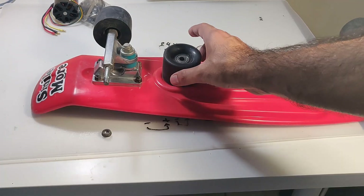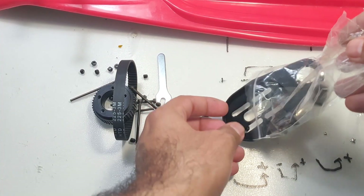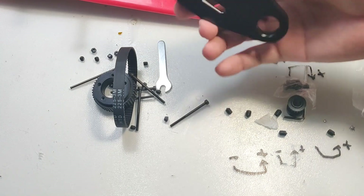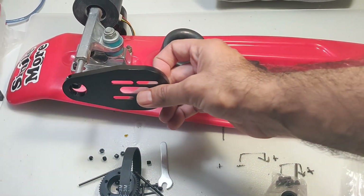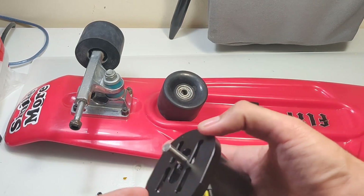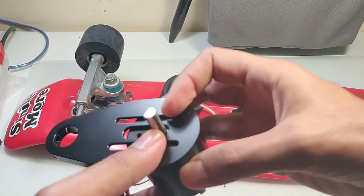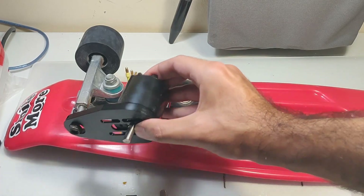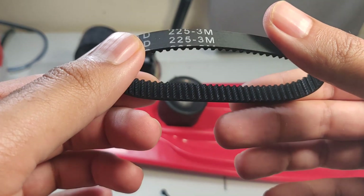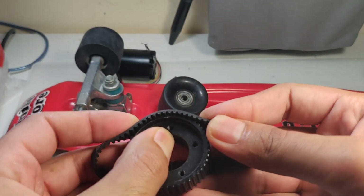The first thing to do was to hook up the motor on the board with the help of the motor mount and a set of gears that we ordered together with the motor. The gears, the belt, and the mount all came in one package and they seem to be of very good build quality. There were also a lot of bolts, nuts, and Allen keys needed to put the whole thing together, and it was all included — I was pretty impressed.